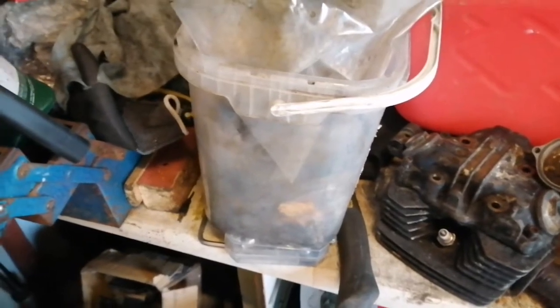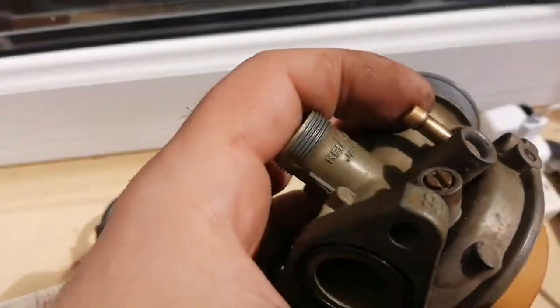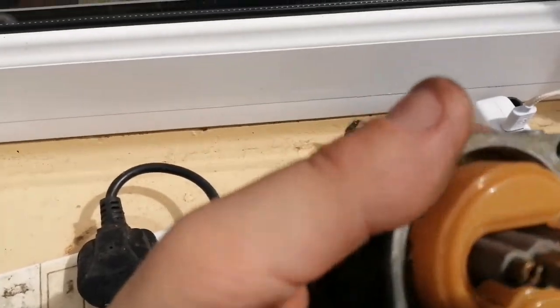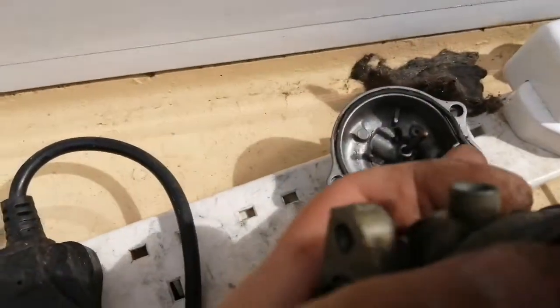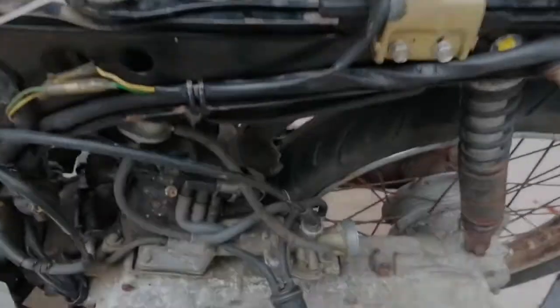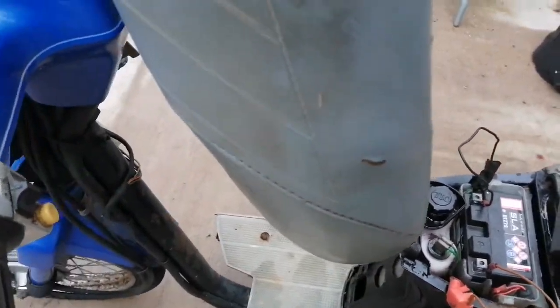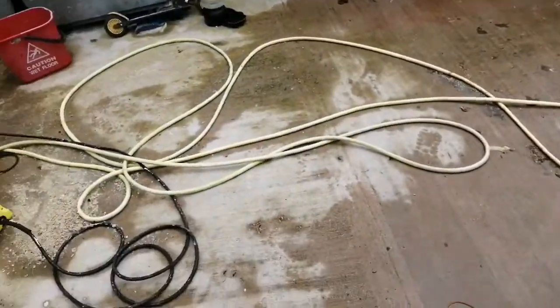I don't have any carb cleaner at the minute, so I'm just going to chance it as it is. I've put different jets into it which I believe are clean, cleaned up the bottom of that bowl a little bit, and put a different seal on the top. I'm going to put it together now, get on the bike and see what happens. The carb is fitted back to the bike as you can see. Battery hooked up from my other SCH-50. I'm just going to give it a little turn here to see what it does — see if we can get anything out of it.